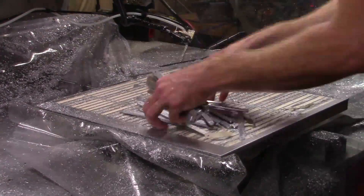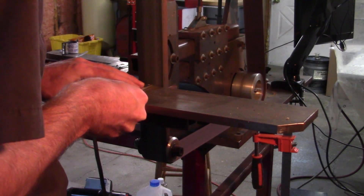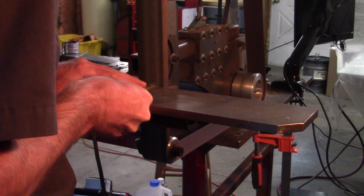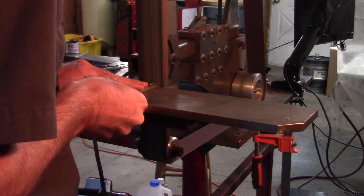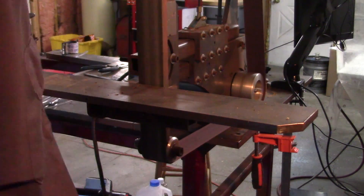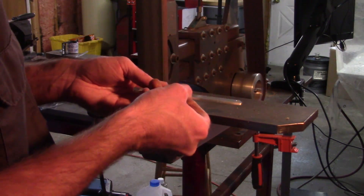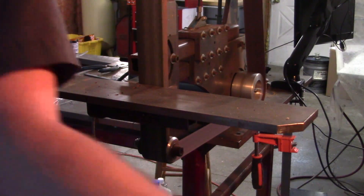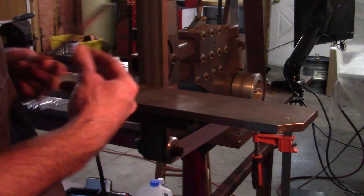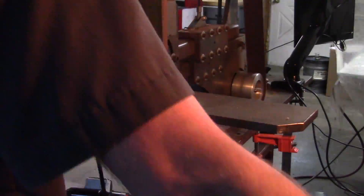Most of the pieces stayed attached, but a few managed to escape. I just need to take off the small nubs on the pieces that were thrown out of the machine before they were completely finished.